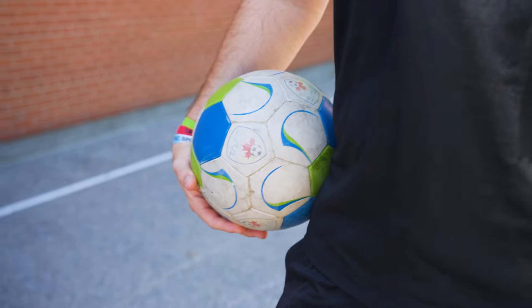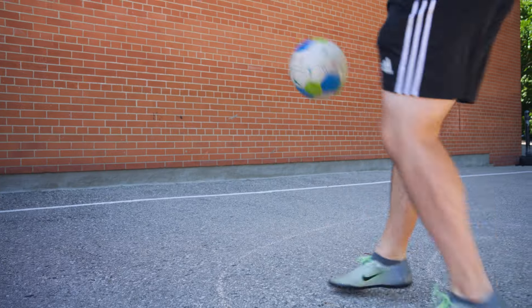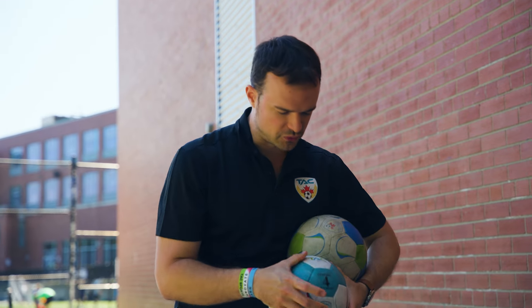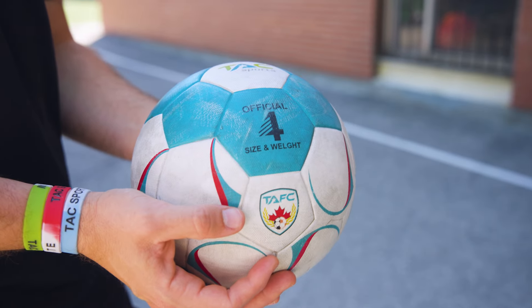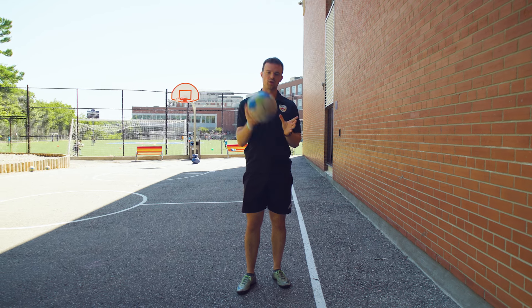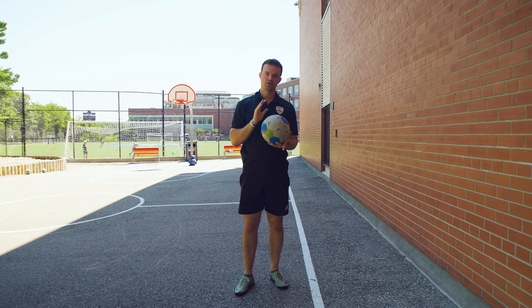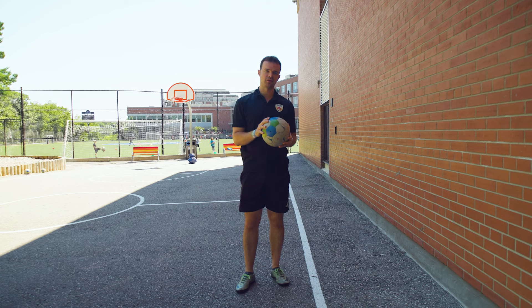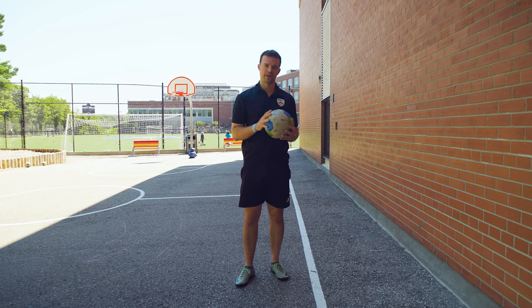If you're younger, you're going to be using a size three — that's for six years old and under. Going up from there, you have a size four, which is appropriate for around seven to twelve. And then we have our size fives, which are the proper adult balls. This is the one we're using in our development right now and it's for everybody who's thirteen years and over. So you want to choose the one that's appropriate for you.